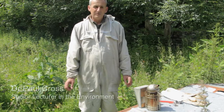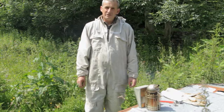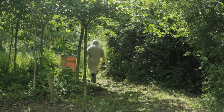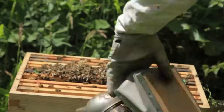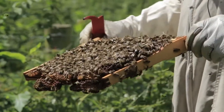My name is Paul Cross and I'm Senior Lecturer at Bangor University. We've been carrying out research recently on how we can make the British bee a more robust individual, capable of dealing with the threats that hang over it at the moment. As you may have heard, there are a lot of problems with disease and phenomena such as colony collapse disorder.